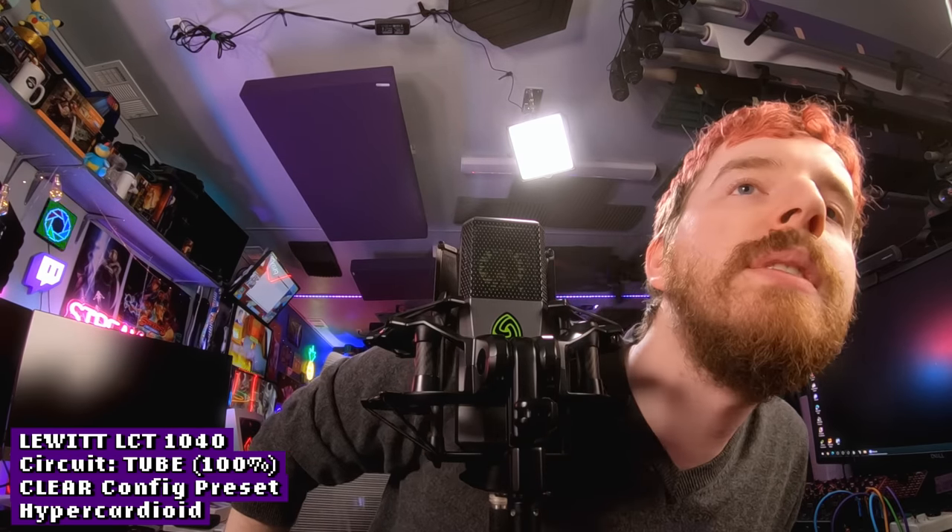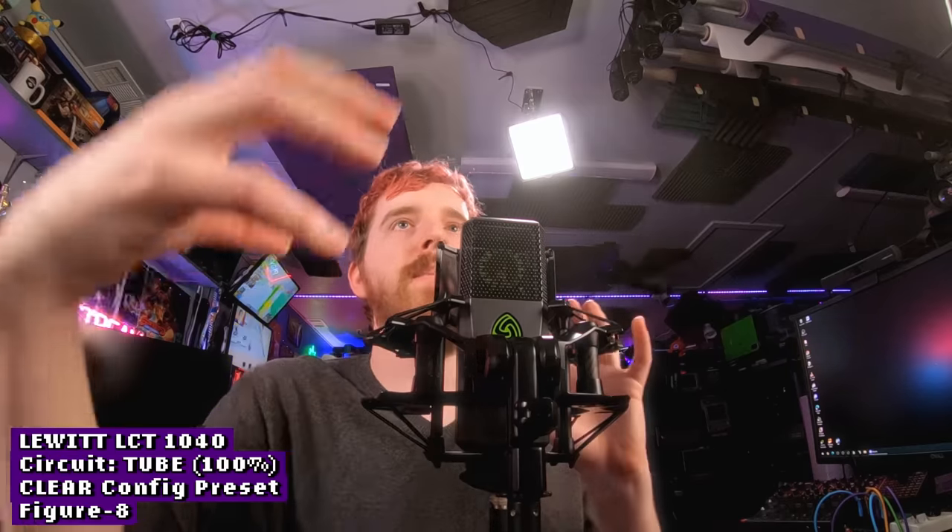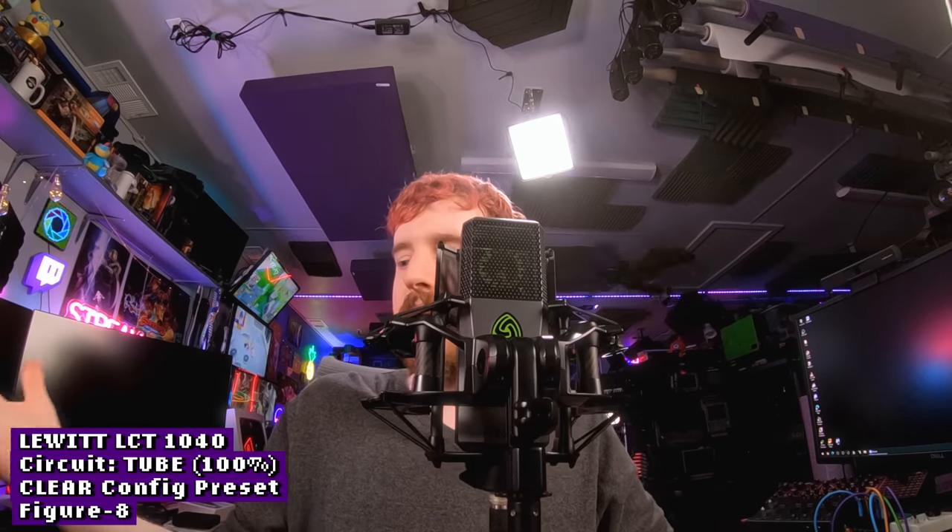Now in hypercardioid mode, we should lose even more sound as we start moving away from the front of the capsule — it affects my voice a lot more versus being right up on the capsule. Then in figure eight mode, even at the back of the microphone I should be getting picked up fairly evenly. You're not getting an actual stereo output, even with the FET and tube. Figure eight gives you pick-up on both sides of the microphone while still rejecting the sides where you're not facing the capsule.